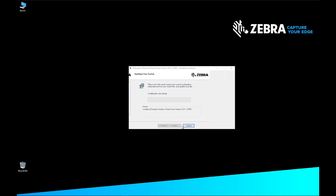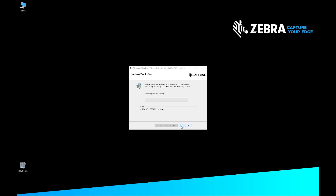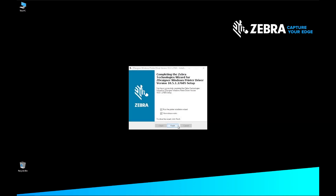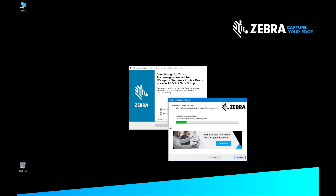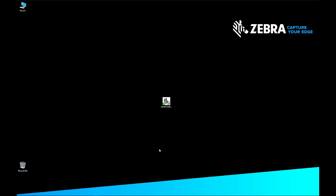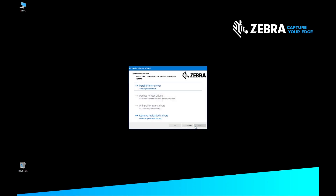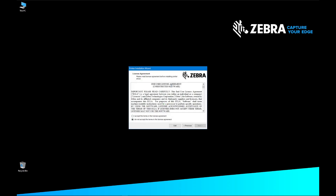The Updating your System screen will display while the driver is installed on your computer. On the Completing the Zebra Technologies Wizard for ZDesigner Windows Printer Driver screen, de-select View Release Notes and click Finish. The Pre-install Driver Package appears and the drivers are installed on your computer. On the Printer Installation Wizard, click Next. On the Installation Options screen, select Install Printer Driver. On the License Agreement screen, select 'I accept the terms in the license agreement' and click Next.